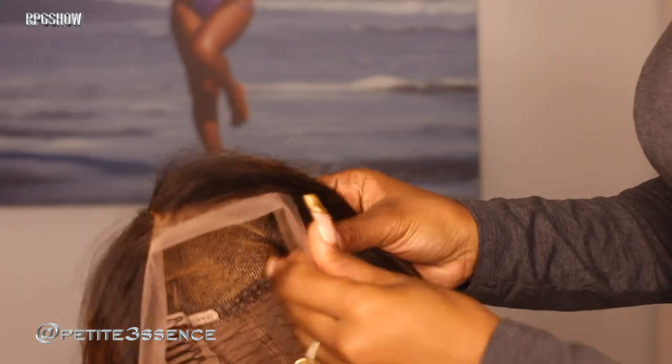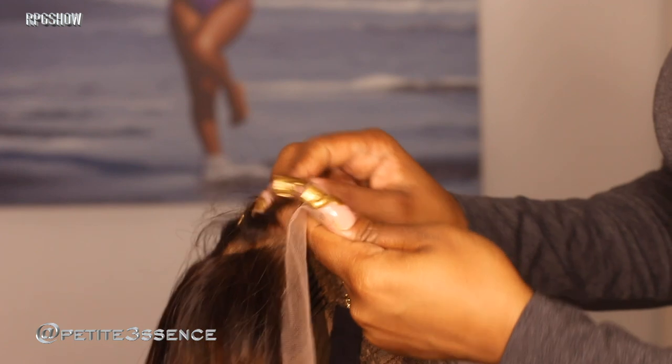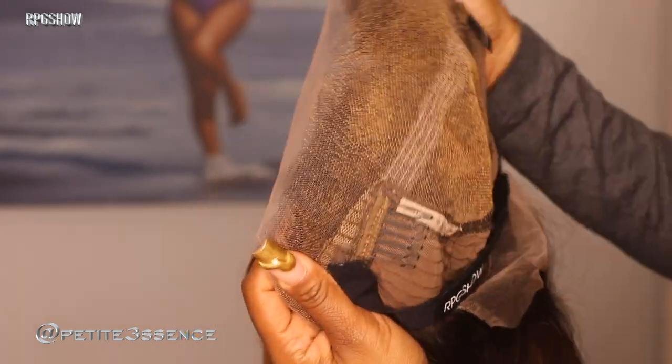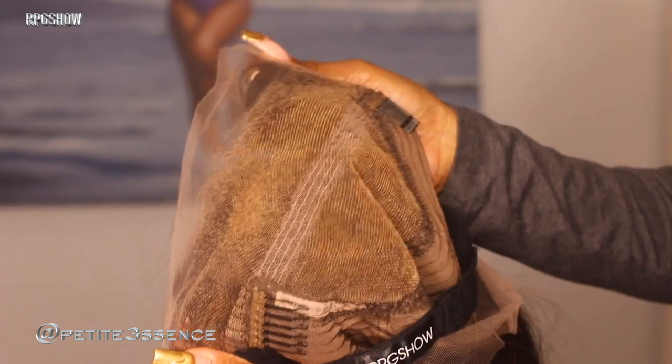So this is the wig that we got today guys. Honestly, RPG show wigs are always extremely nicely done. You see how nicely this is plucked? The graduation is immaculate. It is already pre-bleached — you can definitely tell. You could go in and tint it more if you wish, because it could use some more tinting.